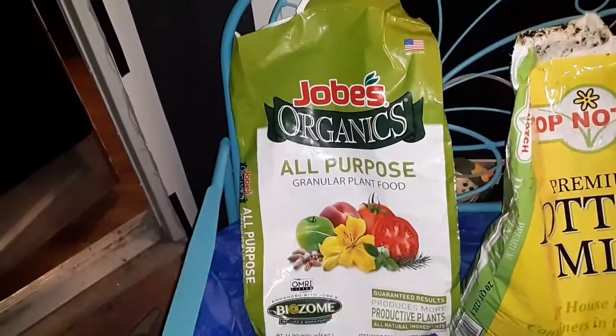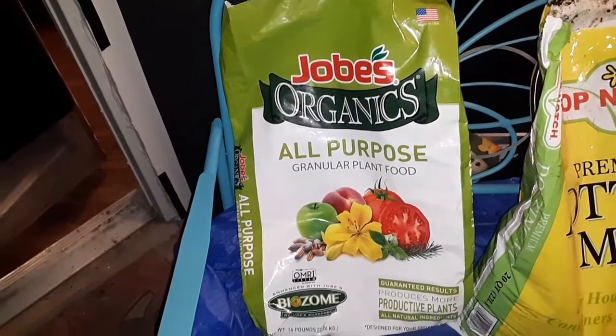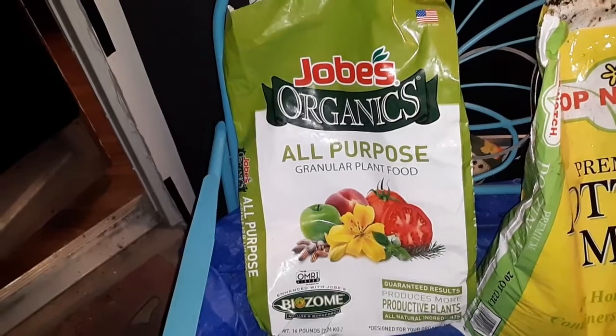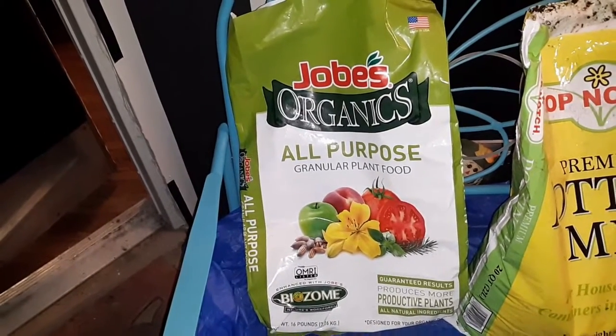So this year I am using the Joby's Organics All-Purpose Granular Plant Food as my fertilizer this year. I put just a little bit in each bag and each pot.